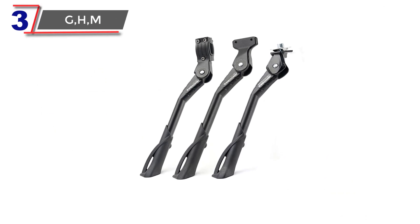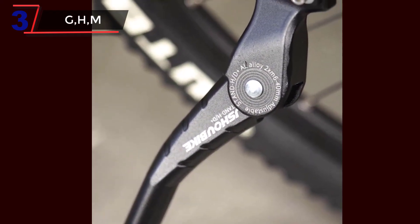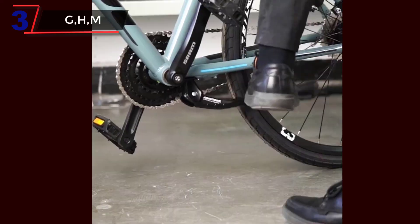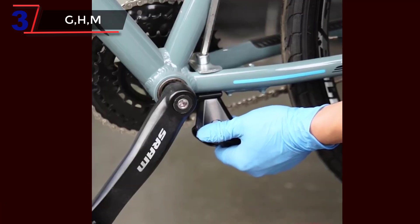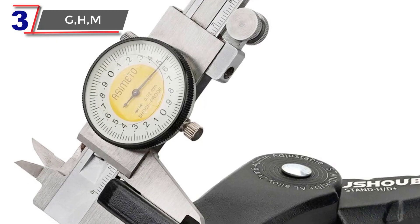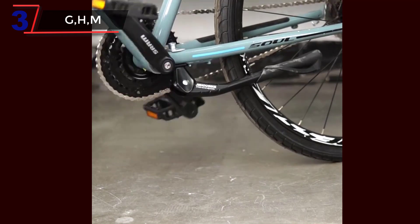Number 3: GHM MTB Bicycle Kickstand. G, H, and M style bicycle kickstands are named after their shape, which resembles the letters G, H, and M. They are designed to provide stability and support for a bicycle when it is parked, and are compatible with a range of bike types, including mountain bikes, snow bikes, and folding bikes. One of the key features of G, H, and M style kickstands is their durability — they are typically made of strong and lightweight materials such as aluminum alloy, and are designed to withstand the wear and tear of regular use. Another important feature is their adjustability; they can be easily adjusted to fit different bike sizes, which can be a convenient and cost-effective solution if you have multiple bikes.